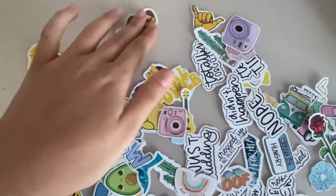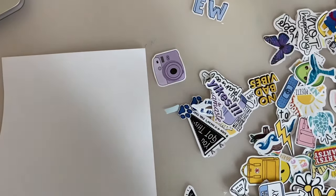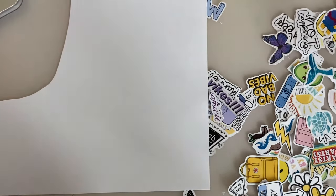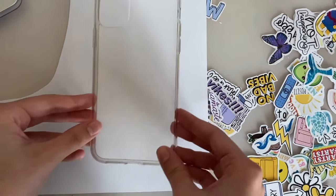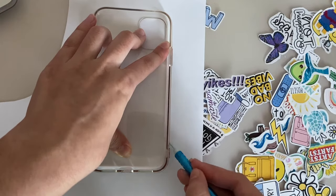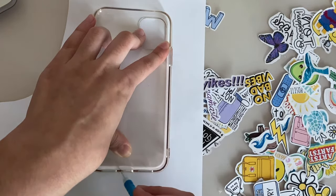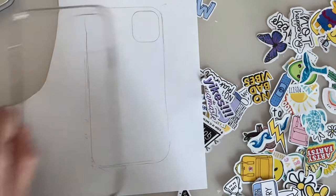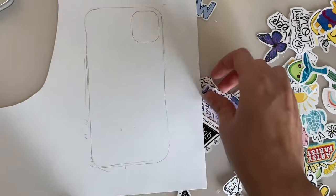Once you have them looking like this, I want to do the phone case first. I'll be taking a few stickers of my liking and tracing my phone case onto paper. What I should have done is trace it this way — I accidentally flipped it over so the camera bump is on the wrong side, but that doesn't matter because I fix it later.